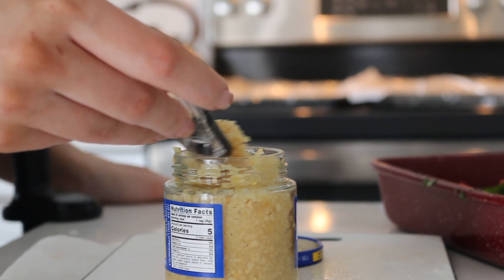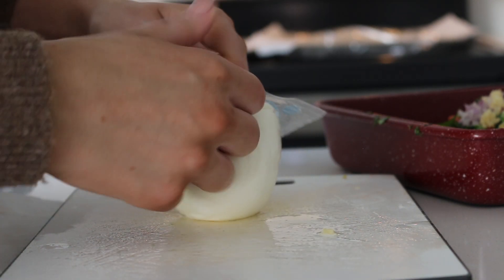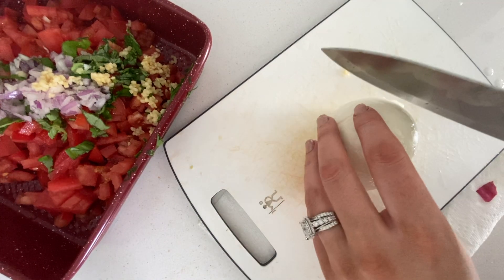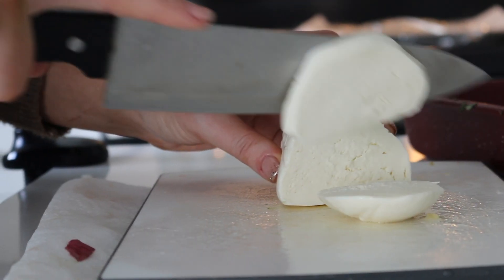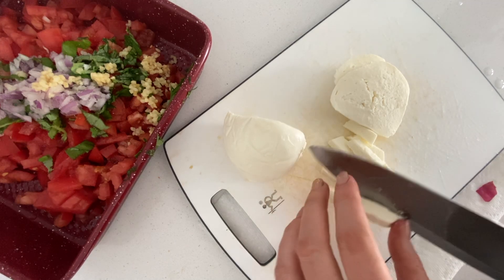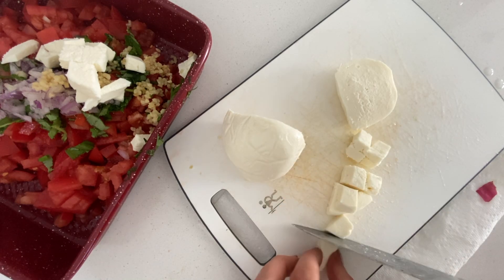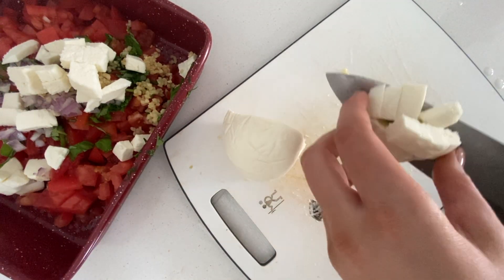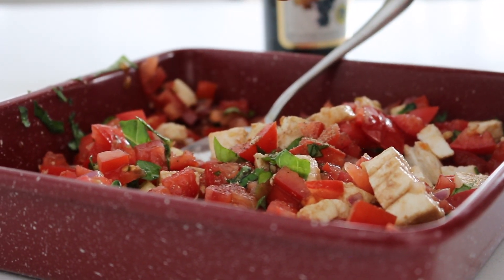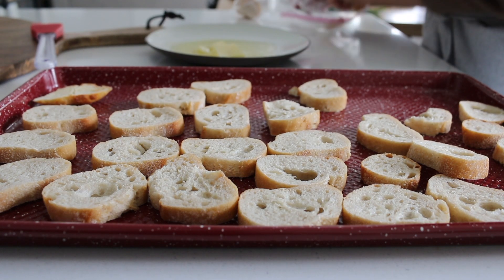Then we're going to add about a tablespoon of minced garlic, and then we're going to add in some fresh chopped mozzarella. You can buy the mozzarella pearls, which are much easier, but if you can't find those, you can also just chop up some fresh mozzarella. After the mozzarella is chopped up, we're going to add some balsamic vinegar — this really gives it that nice acidic taste to balance the freshness of all the ingredients. Then we'll add some fresh cracked pepper and salt, and that is it for this dish. We'll wrap it up and put it in the refrigerator.